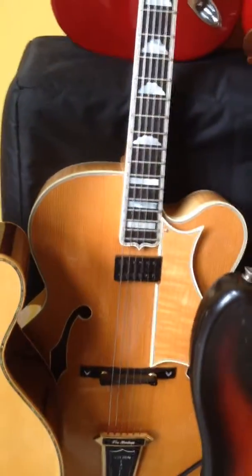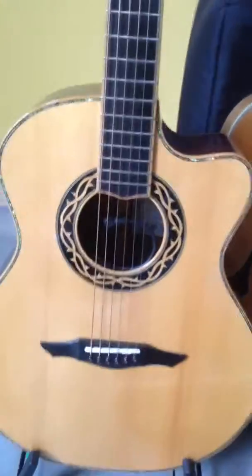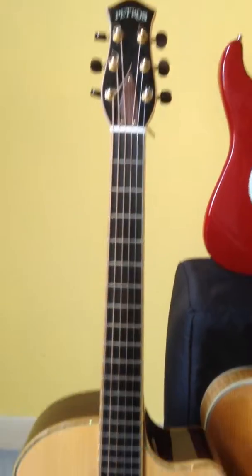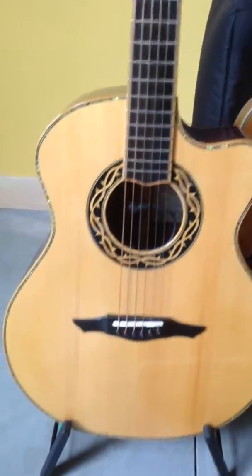The Heritage has a spruce top and mahogany sides and back, with a Kent Armstrong pickup added. And over here is a 2007 Petros Grand Concert with cocobolo sides and back and a spruce top.